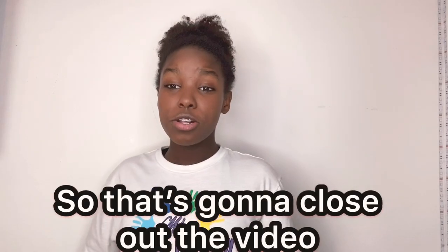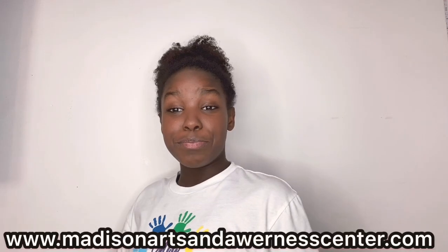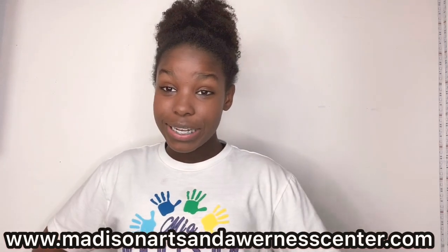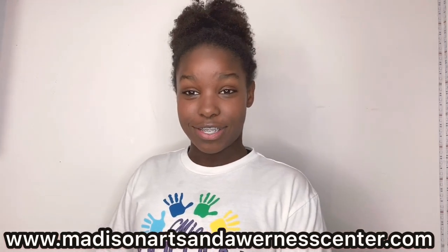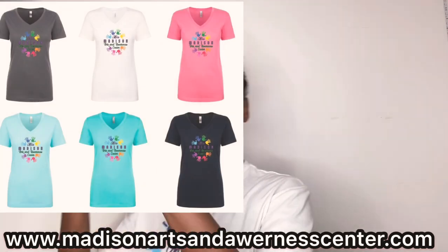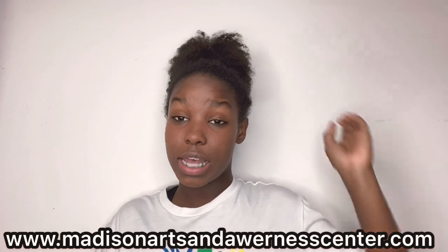That's going to close up the video. If you like the music playing in the background, make sure you go listen to it on most music apps. Also don't forget to go to MiaMadisonArtsAndAwarenessCenter.com to help kids with cancer — all donations and proceeds go to kids with cancer. You can donate any amount, but if you donate up to $25 you get one of these shirts. You can learn more at the website link in the description. You can follow me on all my social medias — bye!